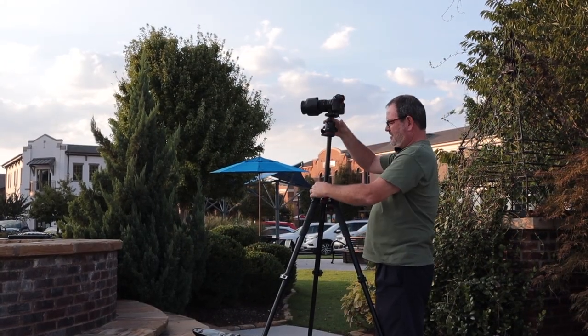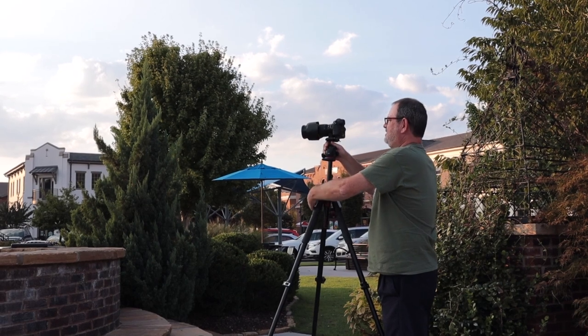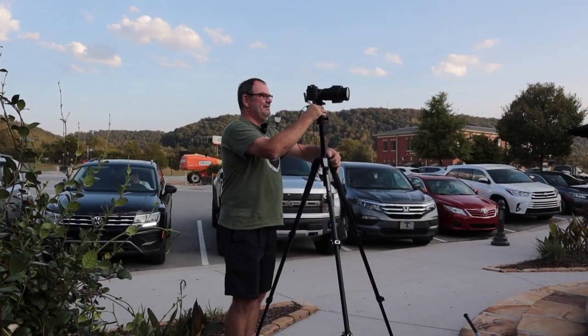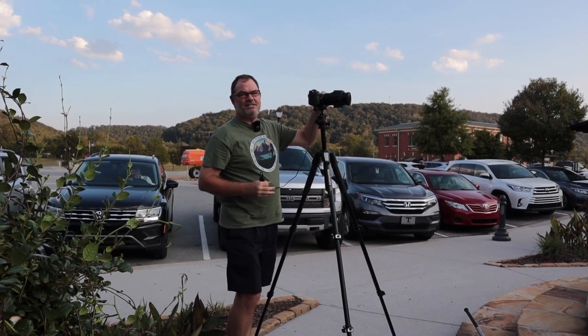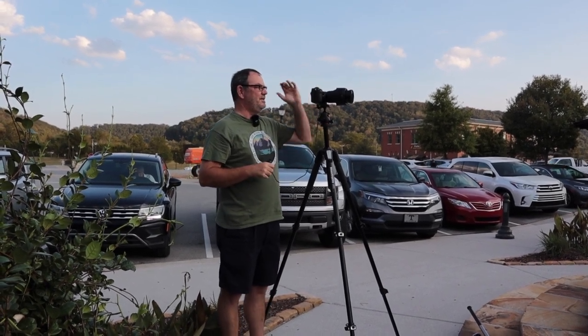I'm trying to get a sun star in the picture. In this light I kind of need to look in the EVF to see — which is one of my favorite things about the Z6 — you can review the pictures in the EVF.